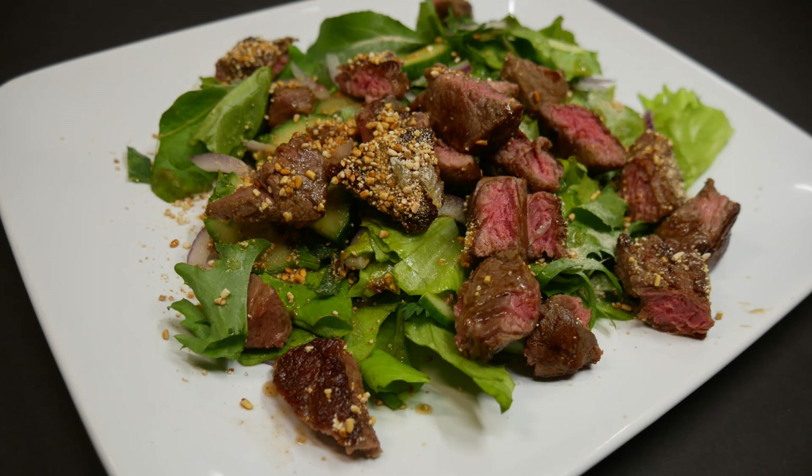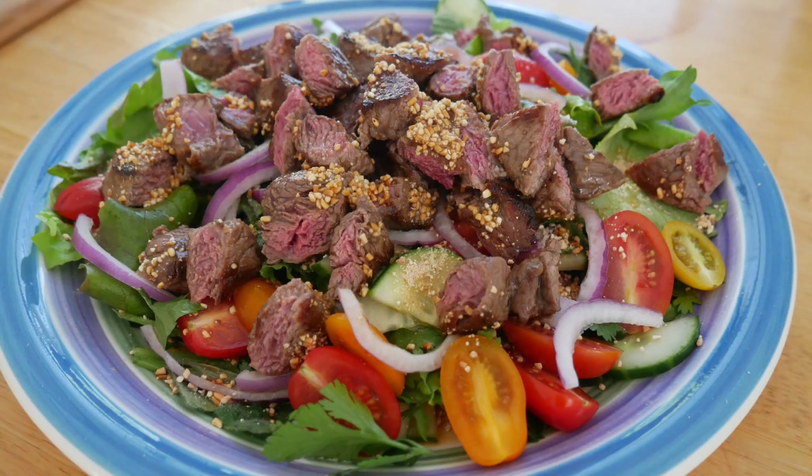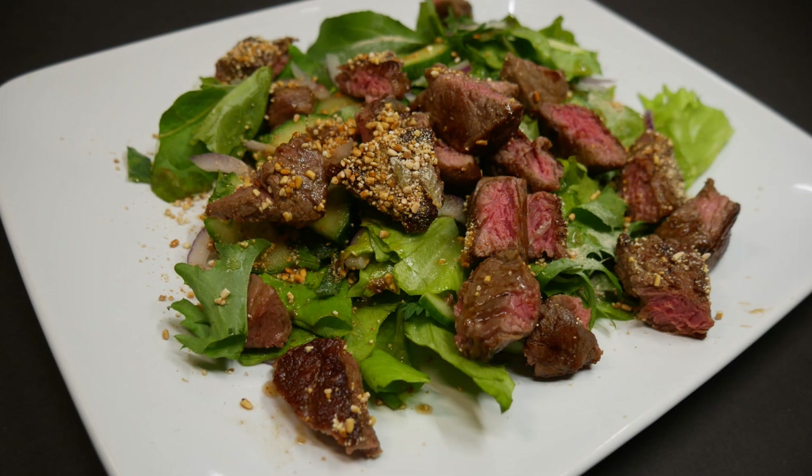I hope you can give this salad a try soon. It's a great way to use your garden produce — I've used tomatoes in here before. Just be creative, but make sure you have the beef, the dressing, and the toasted rice, and everything else will fall into place. If you have any questions, leave them below the video. Thanks so much for watching — y'all have a beautiful day!